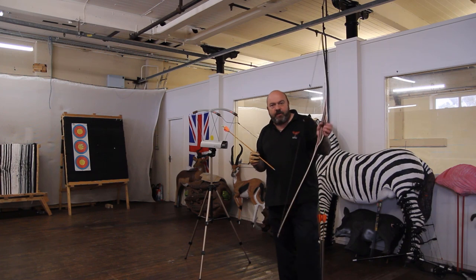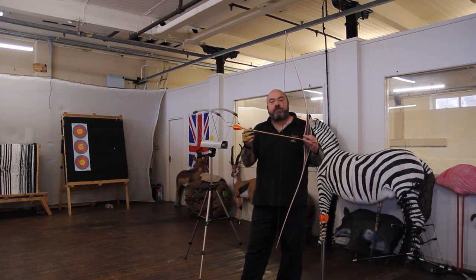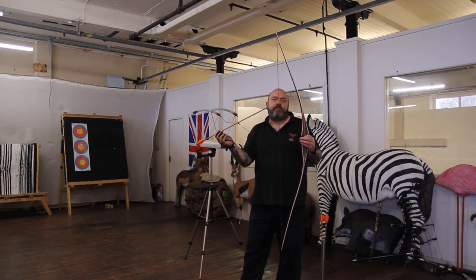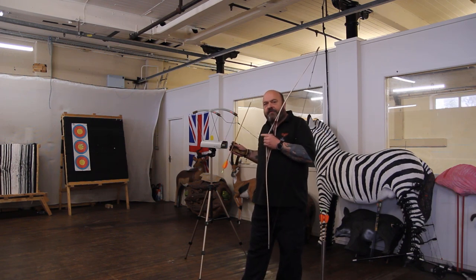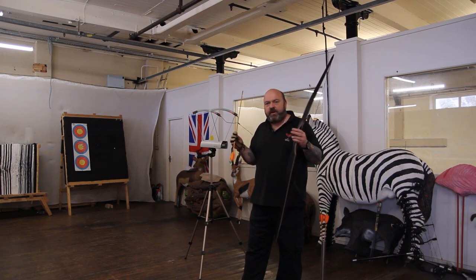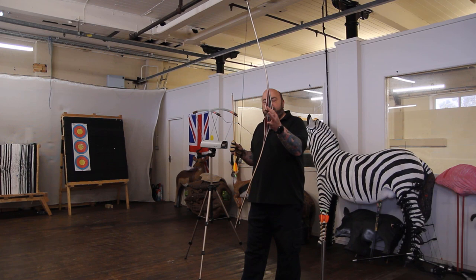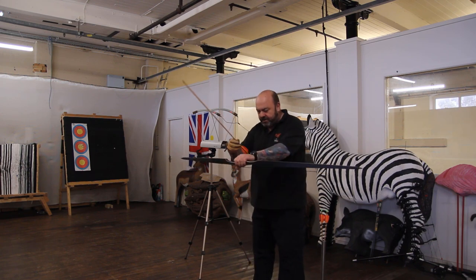Right guys, here we are with the Oak Ridge Ash Hybrid. We're going to be shooting some Buck Trail Timber carbon arrows — 700 spine, 4 fletch, 100 grain up front. I'm going to shoot three arrows, show you the figures, and give you my honest thoughts on this great looking bow.